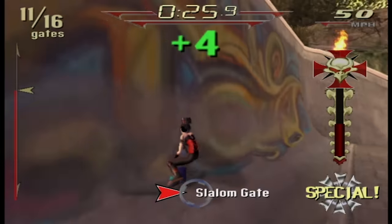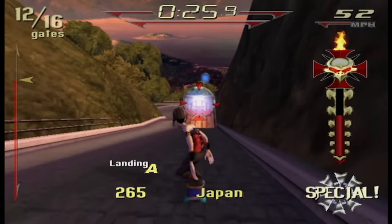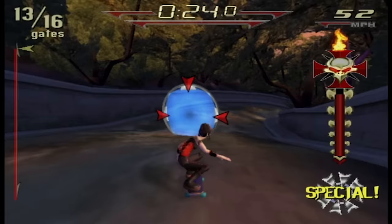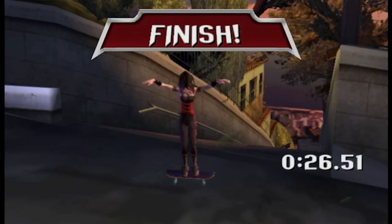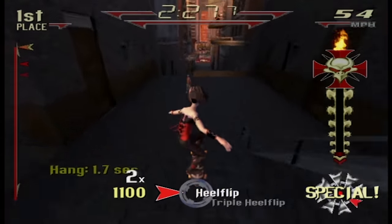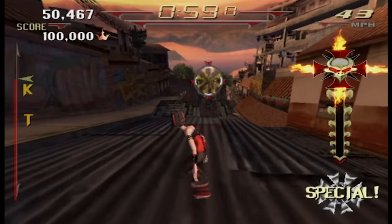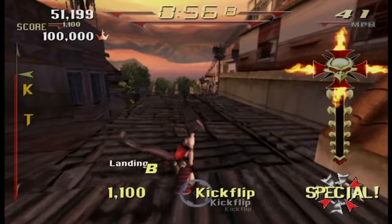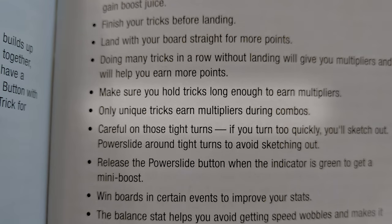I can see why they did this. There's so much going on and the controls are so loose, it would be incredibly frustrating to actually worry about properly landing tricks all the time. There are also no reverts or manuals to worry about. One new rule is that repeated tricks don't add to your multiplier. This is meant to discourage spamming the same trick over and over, which is easy to do when you're just mashing buttons during a race. Not a bad idea, but I didn't know about that until I was almost done with the game and glanced through the manual.